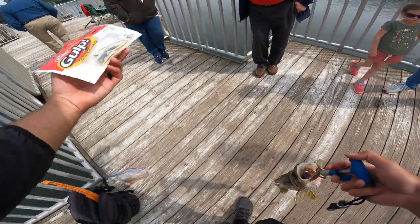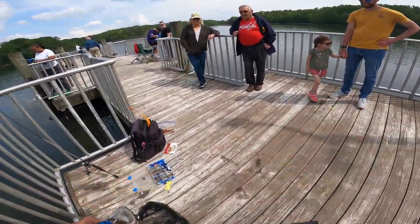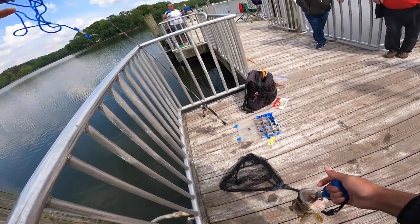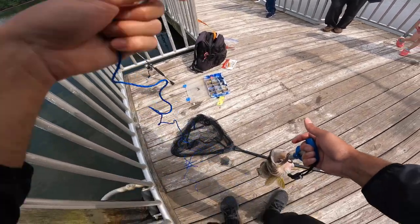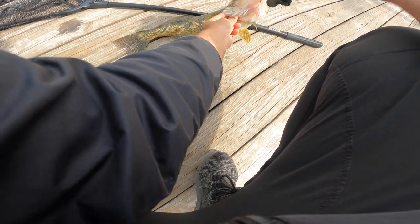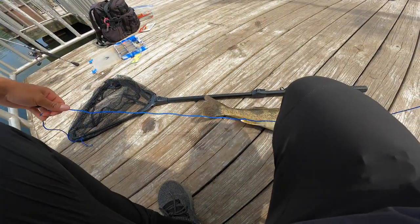You can pick them up at Walmart for pretty cheap. Good job, thank you — I appreciate it. Couldn't have done it without you. How do you carry it home? I have a stringer and this keeps him alive until I leave, and then I just have a ziplock bag I'm gonna put him in until I get home. I run this through his gill, out his mouth, and there's a little loop right here that you just loop through. It keeps him alive and fresh until I'm ready to go — so he'll be in the frying pan quite soon.